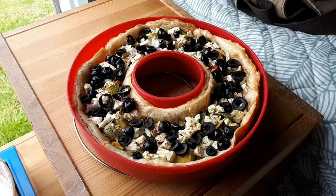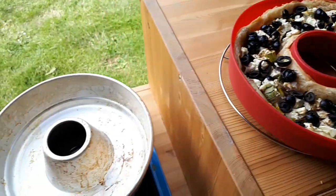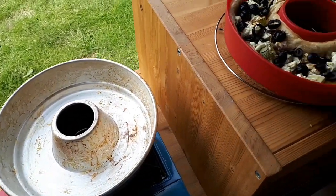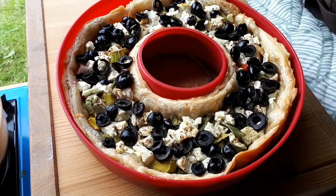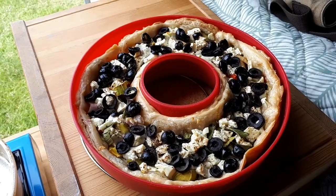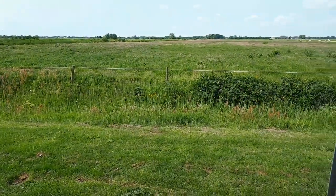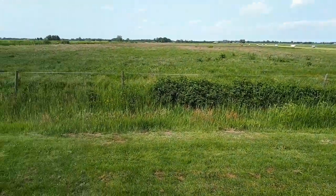Yeah, let's get it out. Looks good — just wiggle it a bit to get it out of the oven. Now get it out of the silicon form so we can cut it. It looks good and smells amazing. And then we can have lunch with a beautiful view like this.